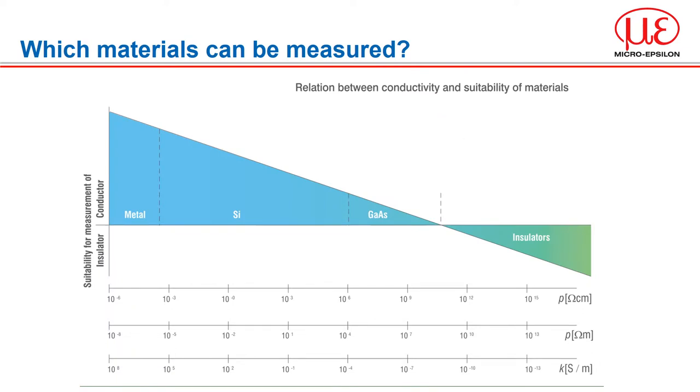In between metals and insulators there is a large range of semiconductors. Most semiconductors can be measured very well as electrical conductors. The requirement is that the capacitive part of the total impedance is still significantly larger — greater than ten times that of the ohmic part. This is almost always the case for silicon wafers irrespective of the endowment. Nevertheless, semiconductors with poor conductivity, for example gallium arsenide, can also be measured as conductors under certain circumstances, and you should talk to us if you have this requirement.